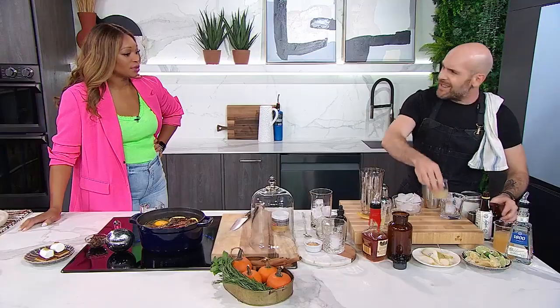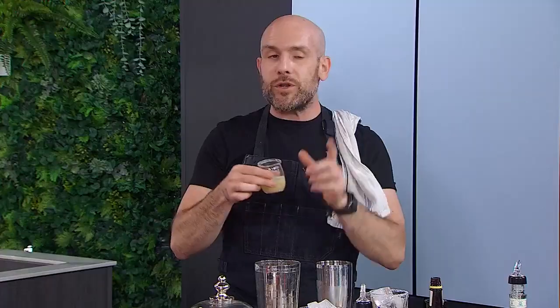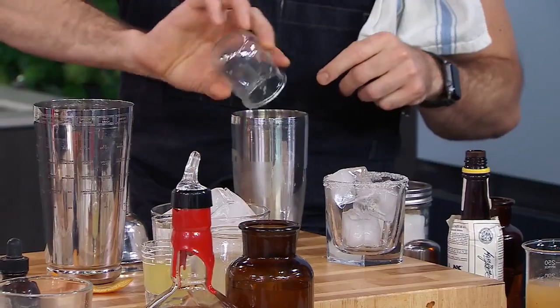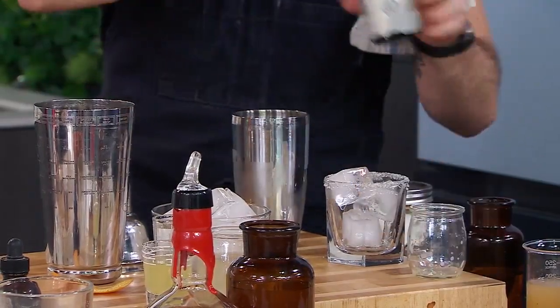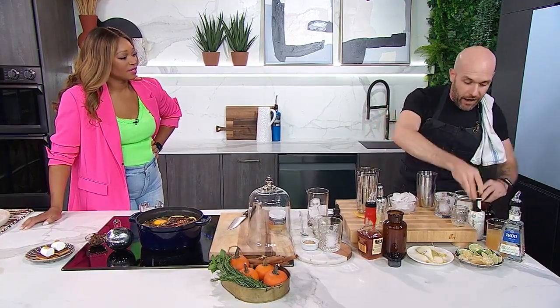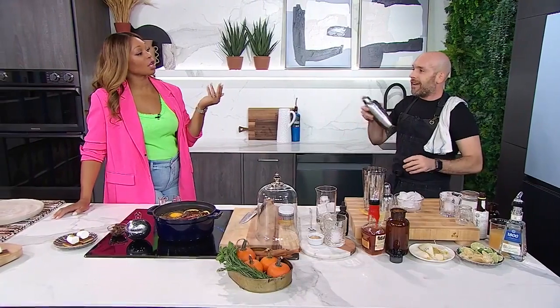Ginger just screams fall, and with the pear they're really good friends, those two. And then of course you can't have a margarita without lime juice. And then a little bit of Angostura bitters — another fall flavor. I'm such a proponent of keeping the margaritas going for all four seasons.